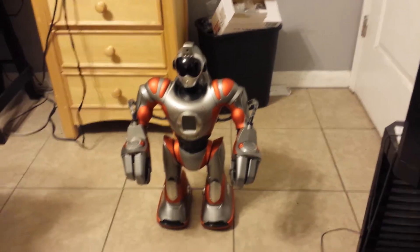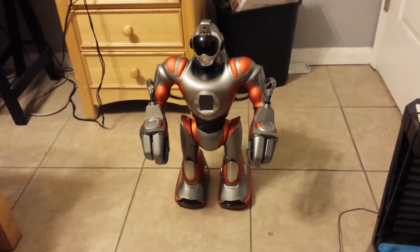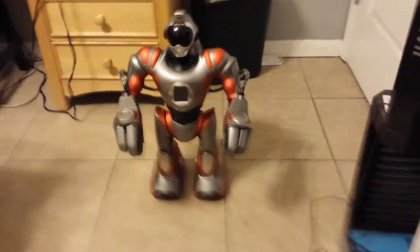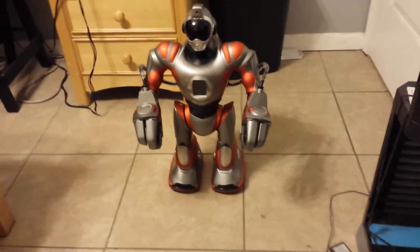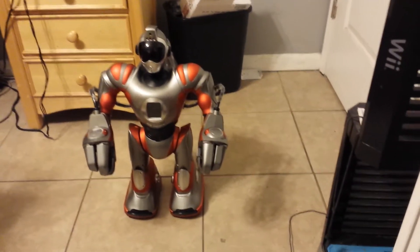This is the first time I'm powering it on with batteries and I'm going to be watching it walk. Now if you haven't watched my unboxing video of it, I hope you go back to my channel and watch it — I think I have four parts. I'll get on to turning on the robot.